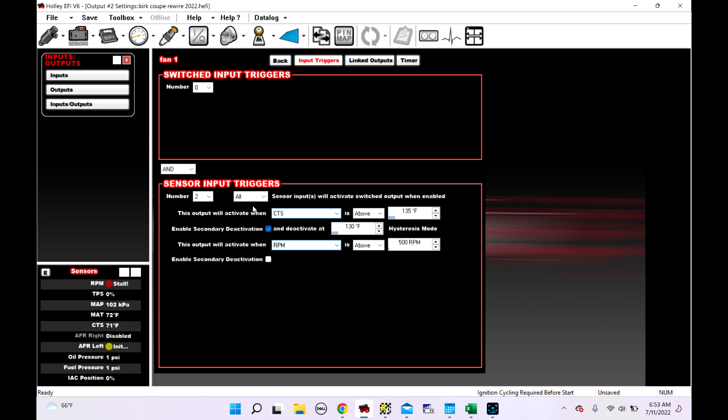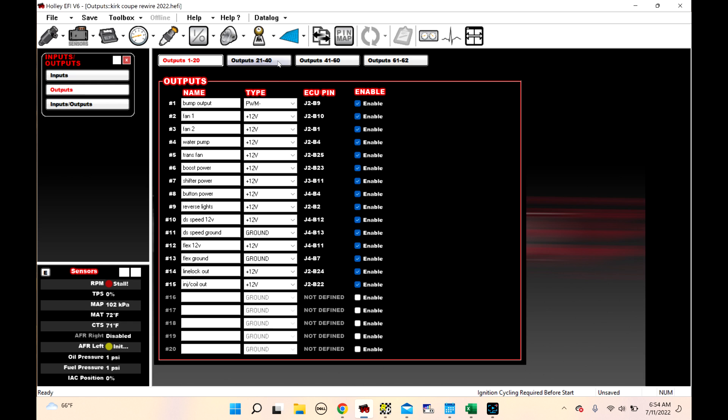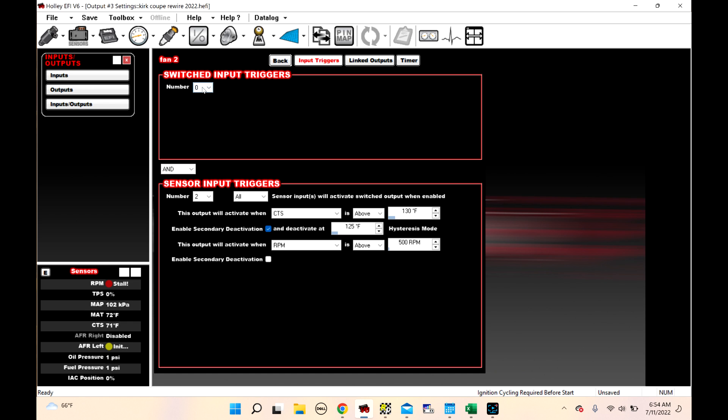Then we come over here to Switch Input Trigger 1. This output will activate when fan switch is enabled. So the only way this would work is if all of the conditions were met plus the fan switch was enabled. We change that to OR, and now we've got fan 1 control based off that switch. We come back and look at fan 2 — Switched Output Trigger 1, fan switch is enabled, CTS is here. We can change this to OR, and now when you press one fan button, both fans are going to run with key-on engine-off.